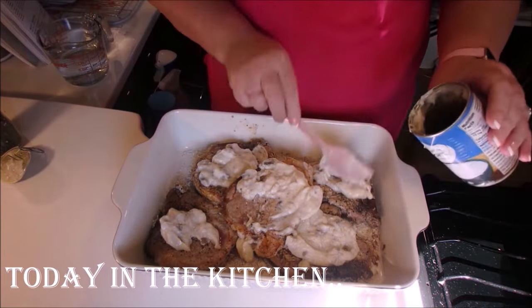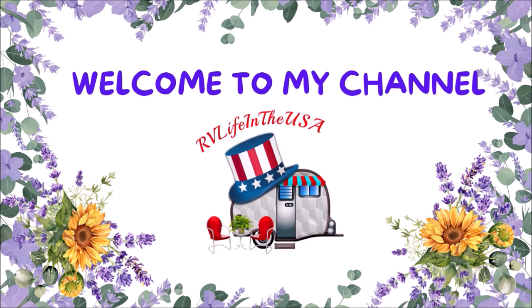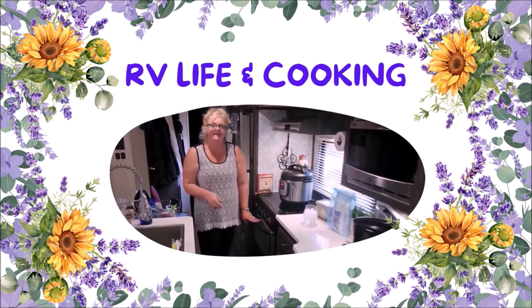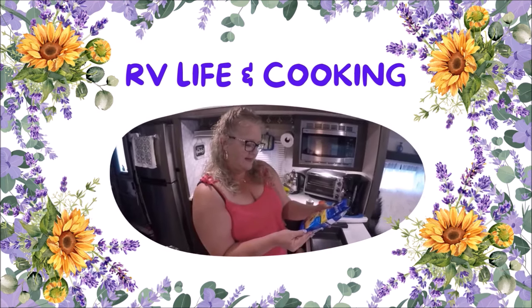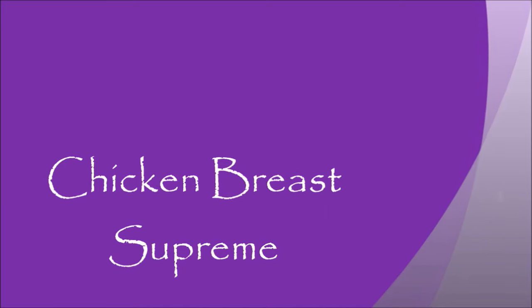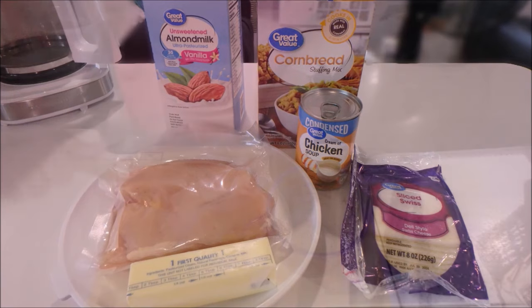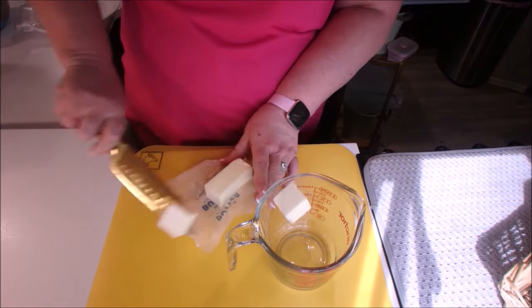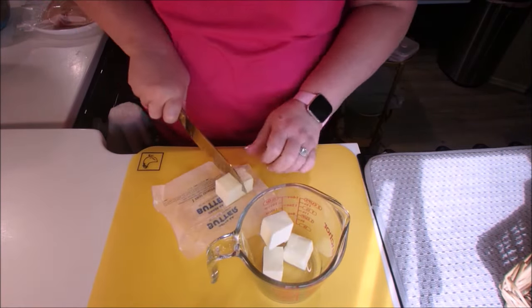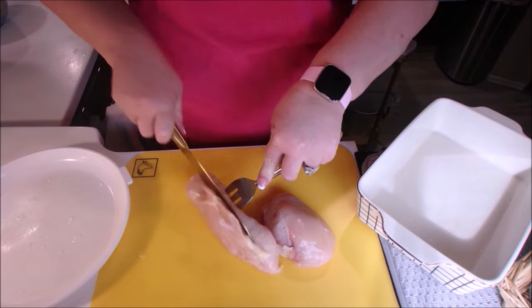So hold on tight and we will get to cooking. For our chicken breast supreme, these are the ingredients we're going to need. First we're going to melt the butter and then we'll spray the casserole dish. All of these recipes I'm going to have in the description box below — the ingredients and the directions. They came from a church cookbook and they were all really, really good.